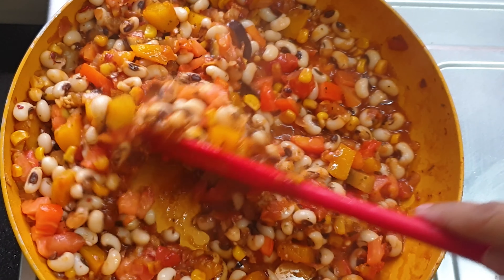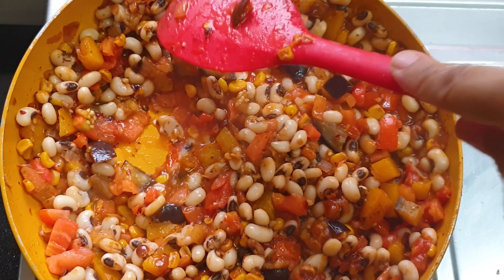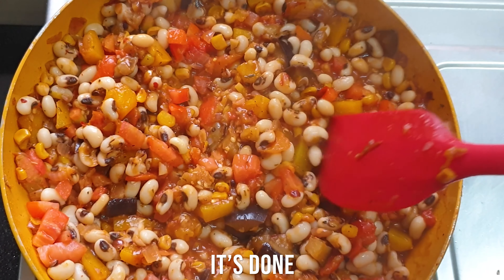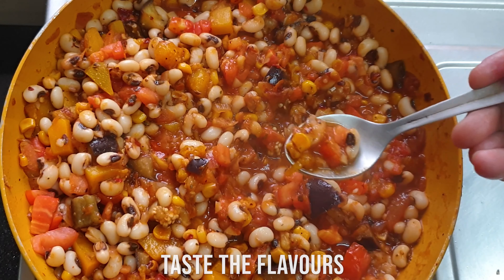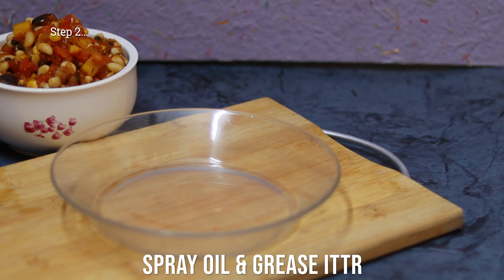I'm just mashing it a bit so that it becomes a jumbled-up mixture — I don't want anybody to recognize the eggplant. Now comes the tasting time, and it is perfect in taste and texture.